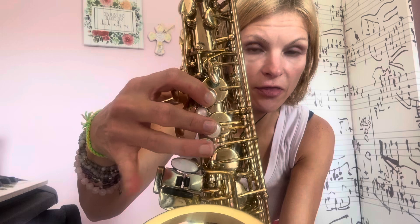First note we're gonna learn is B — just first finger on the left hand, that's it. Everything else: hands curved like a C above the keys. Top teeth on the mouthpiece, make sure the neck strap is adjusted so it goes right into your mouth. Check your reed — make sure the top is centered with the tip, not over it, not under it, and the sides are centered. B, first finger. Next note is A — it spells the word 'bag.' Keep the first finger down, add the second finger — that's A. Then G: first, second, and third finger on the left hand — that's G.